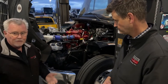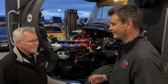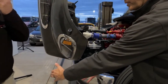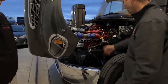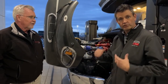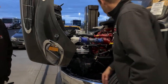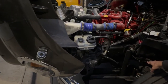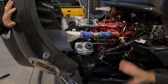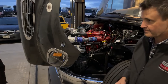Unlike Class A's, you can actually see the engine and do your own service and maintenance on a super C. You can step right inside the wheel well — it's easy to work on this engine. Many super C buyers are the type to do their own maintenance. You can also loosen the bolts on the wing, hinge it out, and get right in there. During your pre-trip you can do a quick visual: power steering fluid is right here, fuel water separator down there, and air cleaners over there.